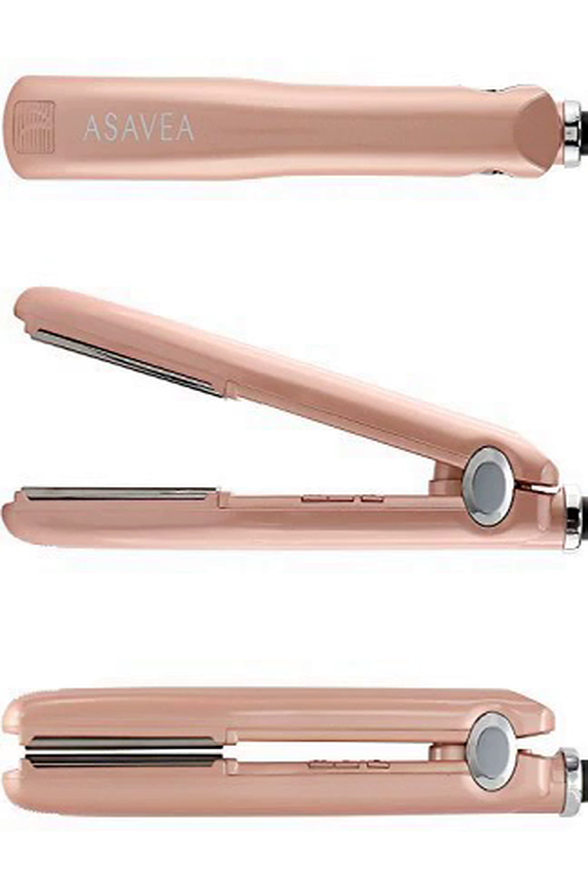The system is convenient to use. All the attachments are washable, and the trimmer provides up to 35 minutes of cordless operation on a single 10-hour charge. Additionally, the blades are all self-sharpening, making your trimmer and attachments easy to maintain. The all-in-one grooming system is backed by Philips Norelco's 45-Day Money-Back Guarantee and a 2-Year Warranty.